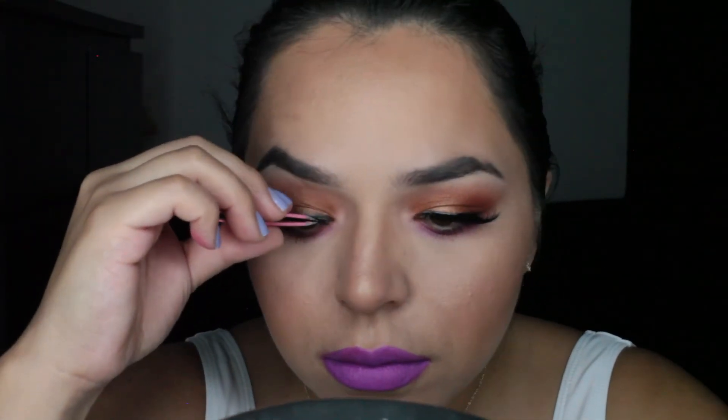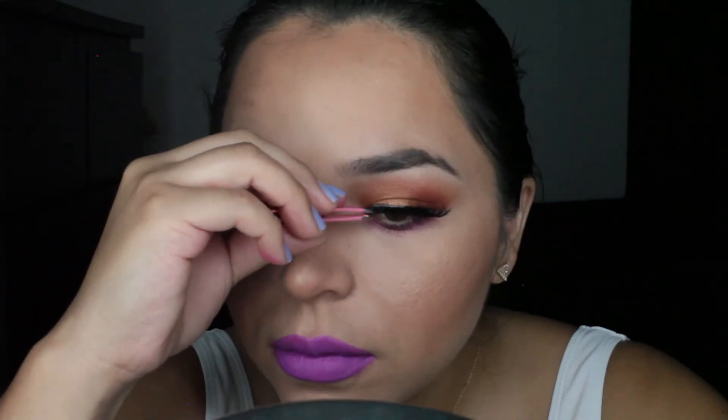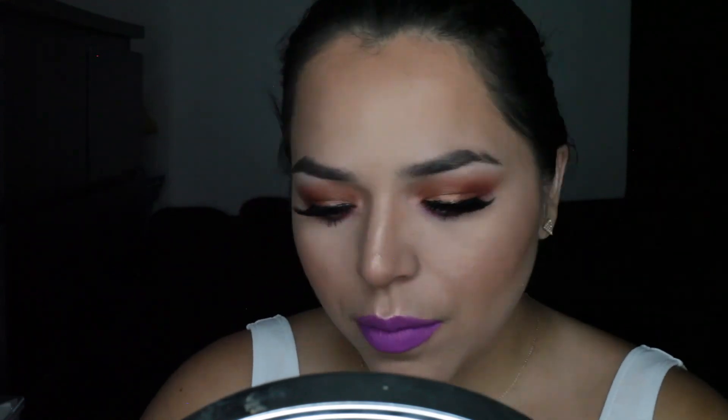I am using these lashes from JLASH in the style Alexa — it's like a wispy style. I really like that. And now I am just highlighting the tip of my lip and my nose, and going in there to get some cheekbone action and my nose.